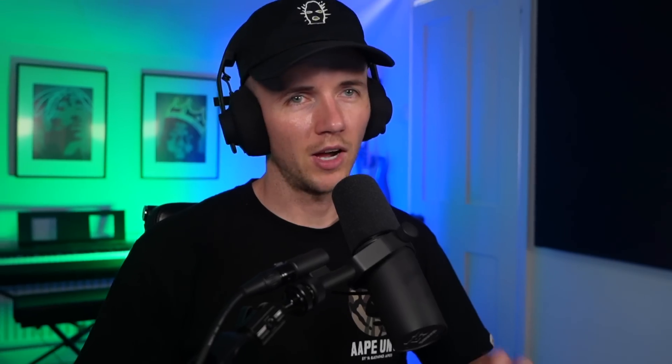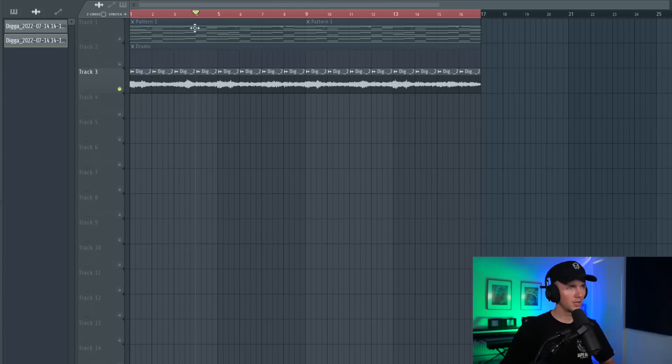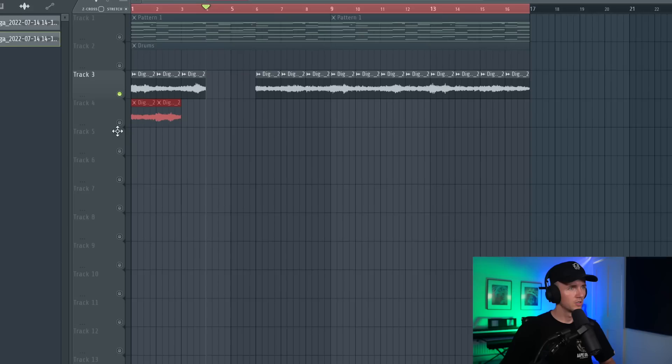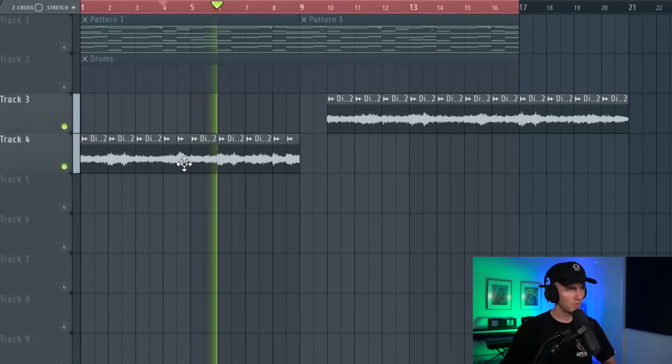I've just taken the melody, rendered it, and then reversed it. I left the high strings out though for now - I just want to see if there's a different chop I could get. I'll chop it by bars, set it to generic bleeding, and let's see. I like that bit there - that sounds sick with the reverse violins. We could keep that, then maybe bring these two in, and with the last two I can just switch these around.